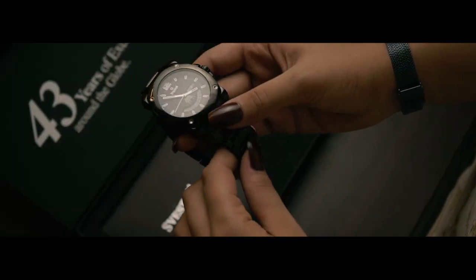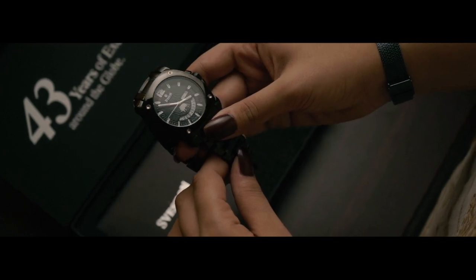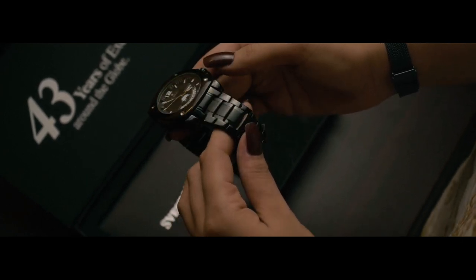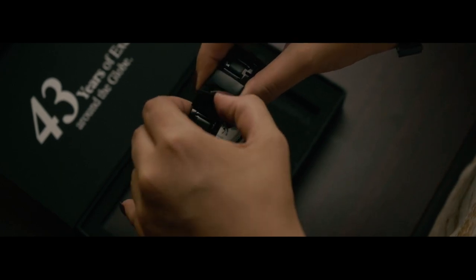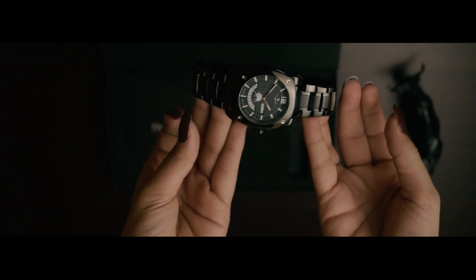It comes in three different and sleek colors. Wrist watches define a man's character. Watches with weight and character will earn the respect for the owner. A man wearing a wristwatch displays discipline, elegance and good taste.